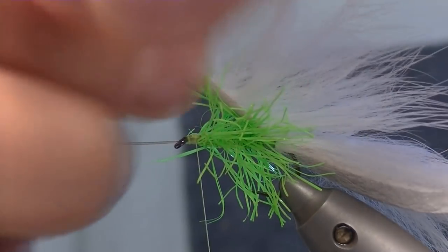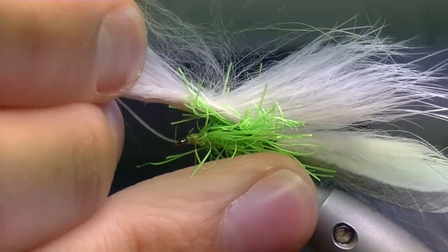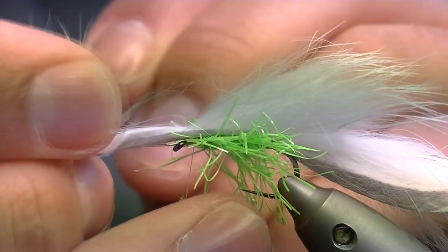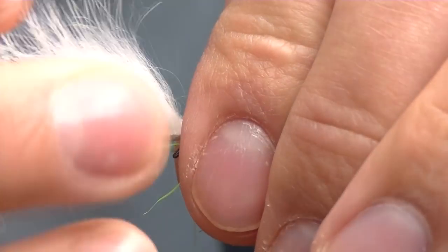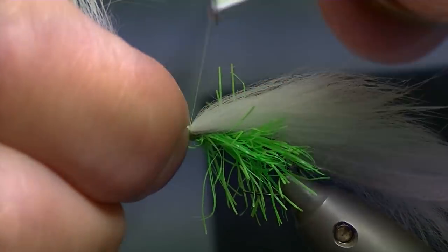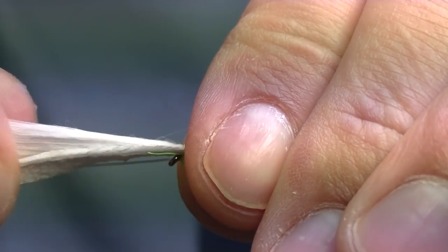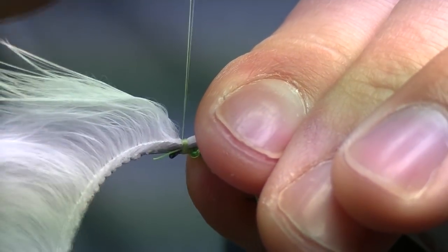Now we're going to bring the rabbit fur over the top. You want to find the point in the skin where it's just at the eye. Use the dubbing needle to separate the fibers — that will get you a nice clean, even break. Pulling your fibers back, use your thumb and forefinger to pull against the eye. That will keep everything nice and tight. A few turns over the top.